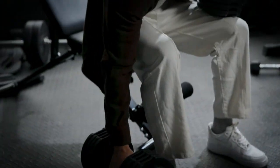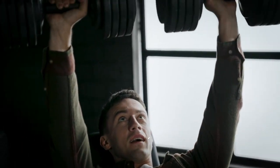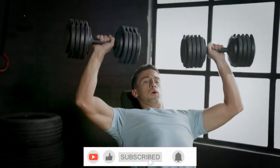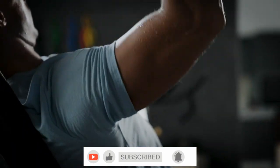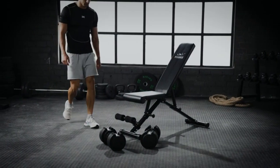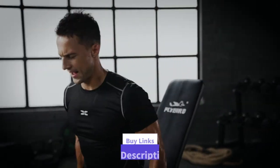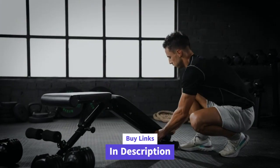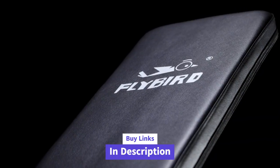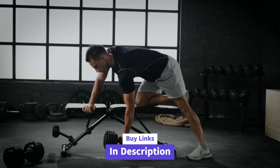Next in line is the Flybird Weight Bench, a product of two decades of fitness equipment expertise. Designed with the advice of professional coaches, this bench is not just durable — it's a powerhouse for your workouts. Made of commercial thickness steel and subjected to rigorous weight tests, this bench screams reliability. The triangular frame design adds to its sturdiness, providing you with a solid foundation for your exercises. With seven back positions and three seat positions, it caters to your full body workout needs.